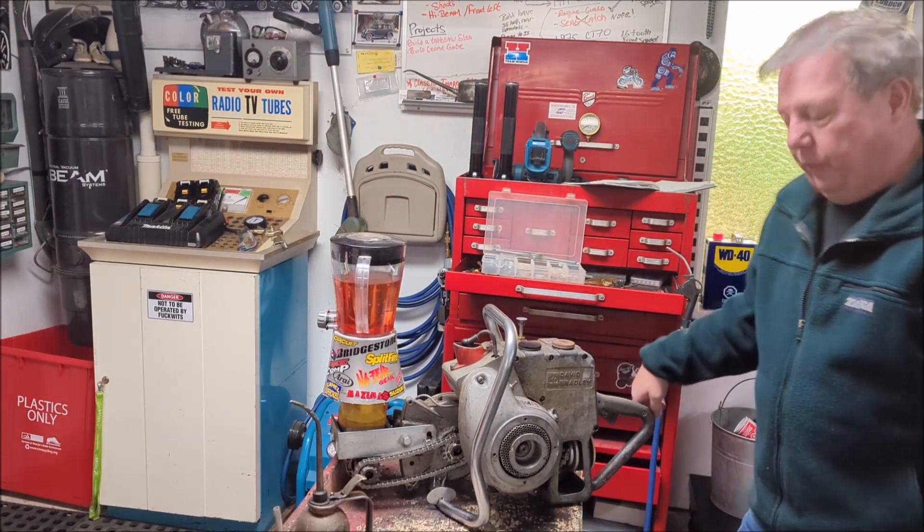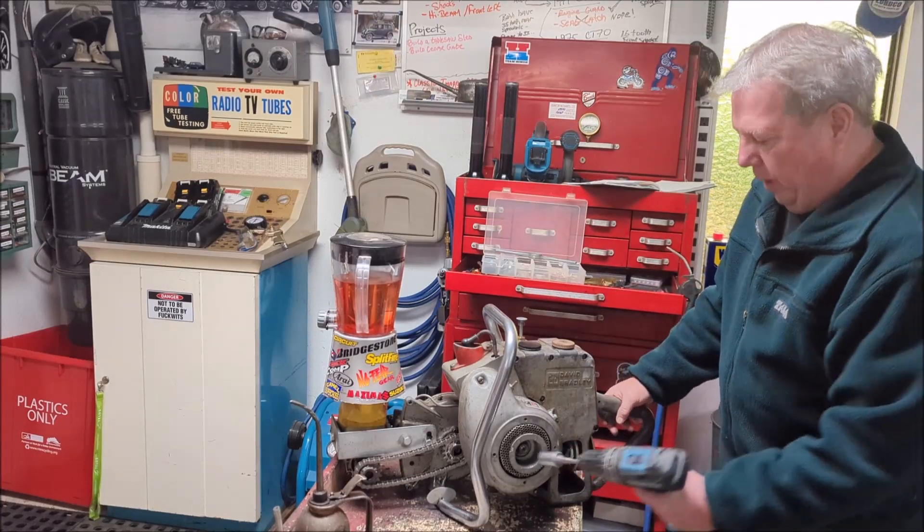We've got the gas on, we've got the choke on. Let's see what happens here.